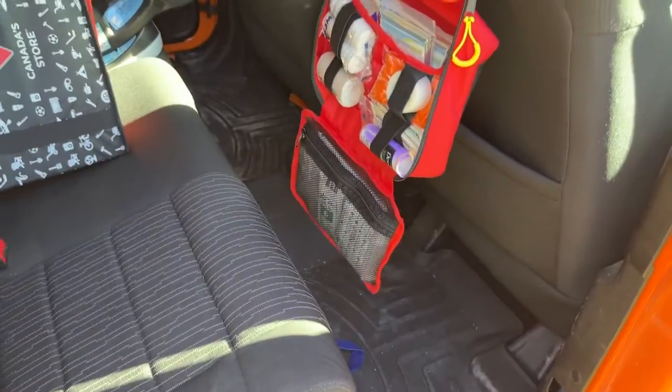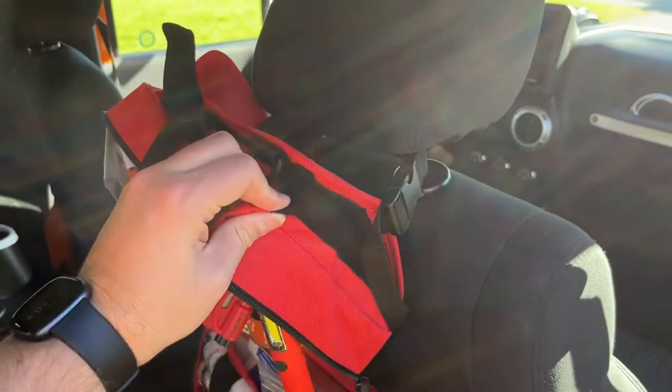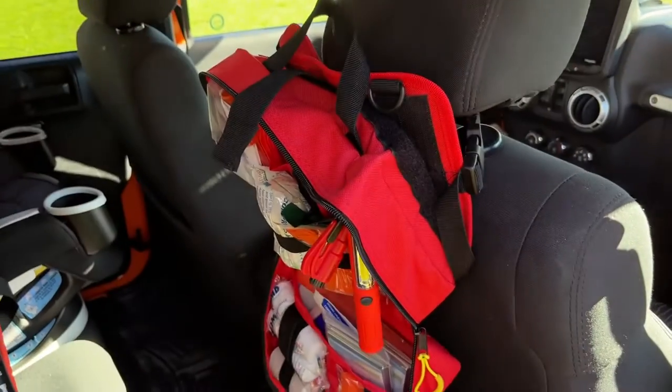The whole kit can stay mounted here, so it's usable right on site, which is nice. Or you can pull the entire piece off the velcro backing to take the kit with you.